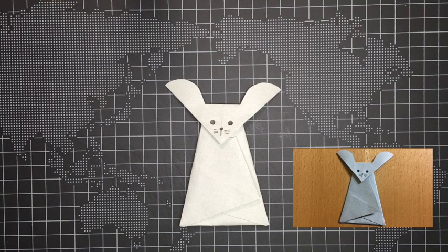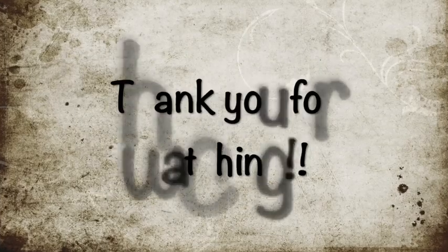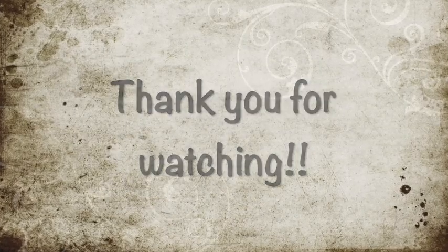And it's finished! Was it easy? Just let me know. Thank you for watching, see you in the next video!